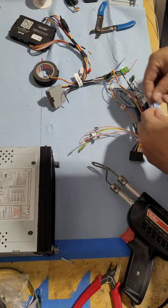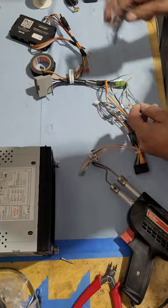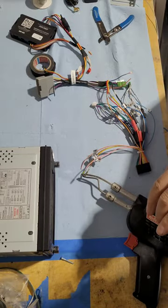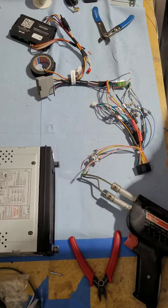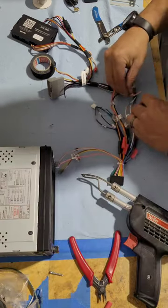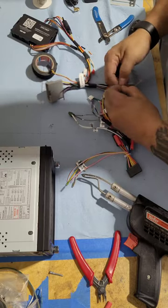This one actually has two different outputs — they have the power antenna as well as the continuous power for if there was an amplifier from the factory, or if you're adding and installing an aftermarket amplifier. Because that's a 12-volt signal, it gets the red heat shrink to show that it is a power wire.